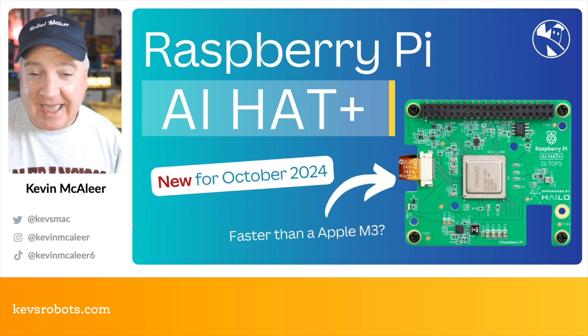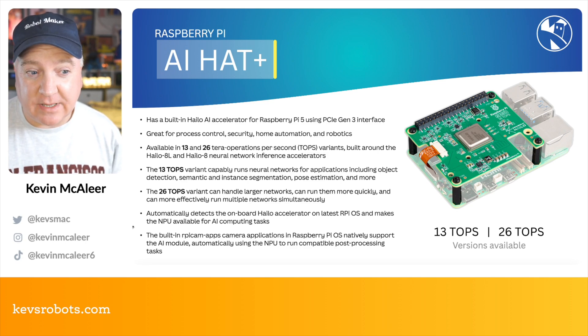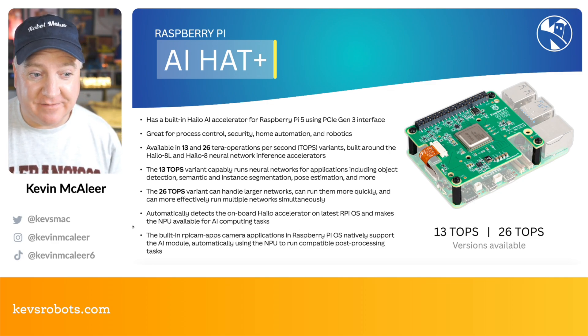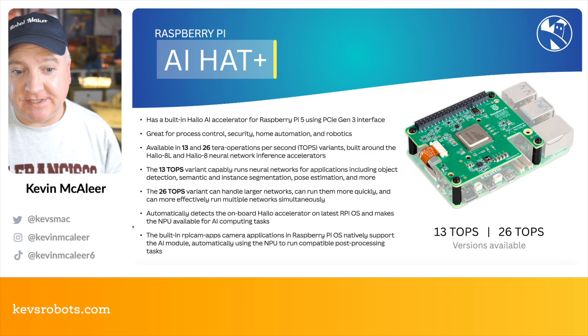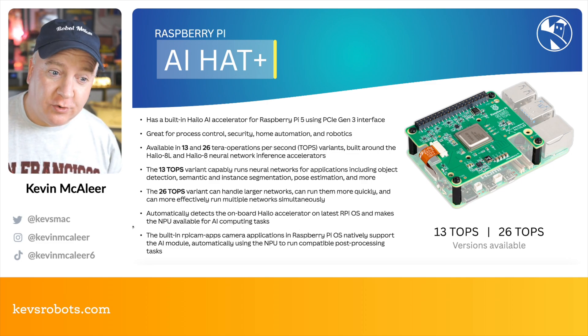This is the new Raspberry Pi AI HAT+, an AI accelerator based on the Hailo line of accelerators. You've seen the Hailo used before in the AI Kit, but this one now comes with a separate version. We have a Hailo 8L that can do 26 TOPS versus the 13 TOPS of the existing model, so it comes in these two varieties.